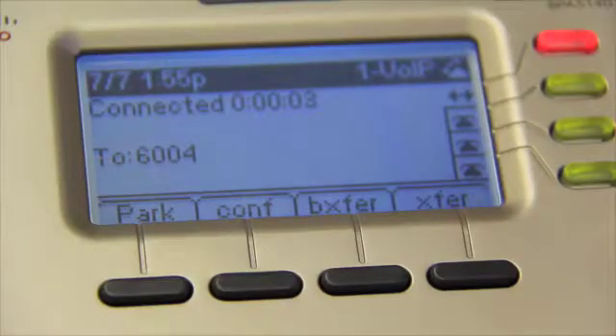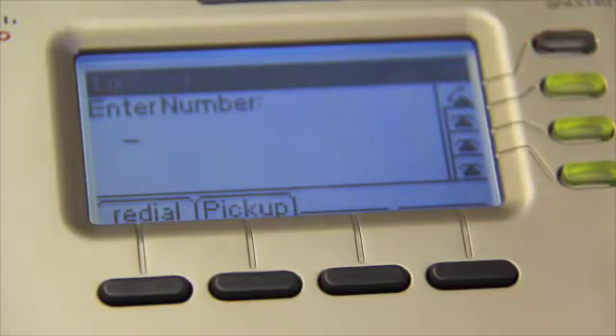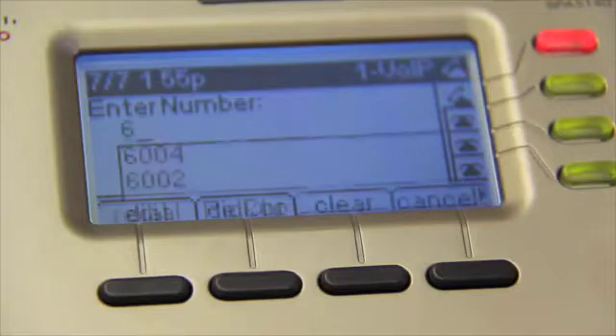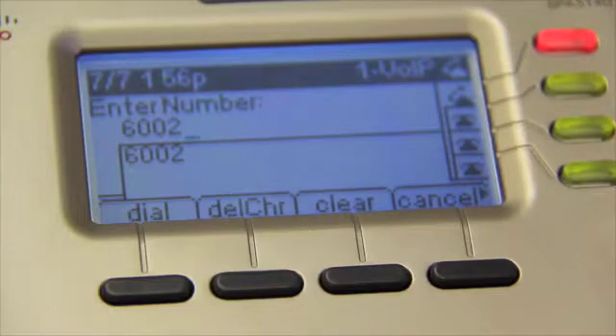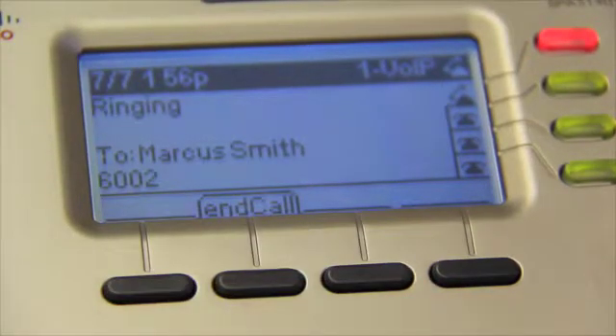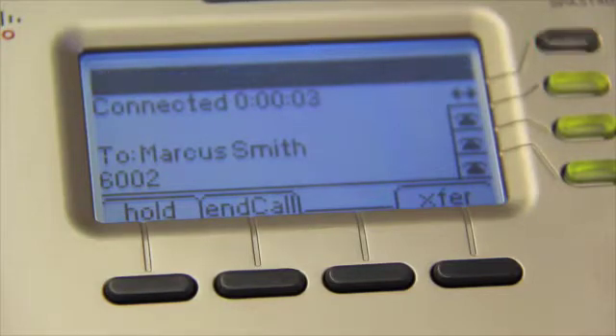Now let's talk about transferring calls. There are two ways to do this, which is why two of the buttons contain XFER. In a normal transfer using the XFER button, your first press puts the current call on hold. Then, just like the conference call button, you will be prompted to enter the number to which you want your call transferred. Hit the Dial button and you will be linked to the person you want to transfer — this gives you a chance to let them know whom you are transferring to them. All you have to do now is hit the XFER button again to disconnect yourself and link the two calls.